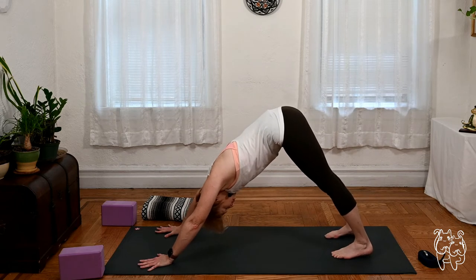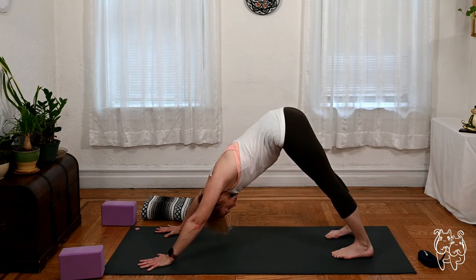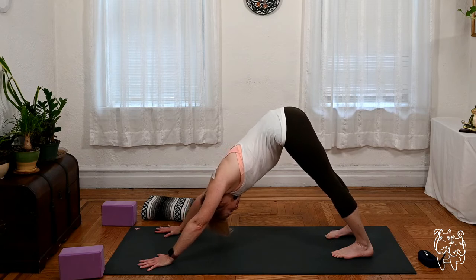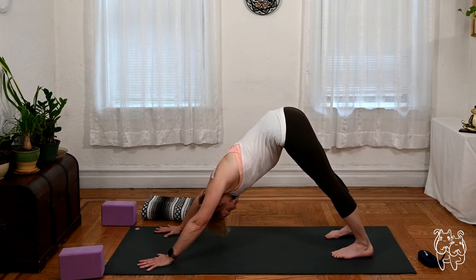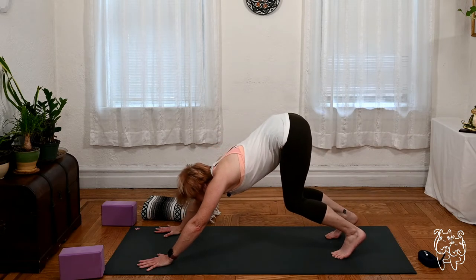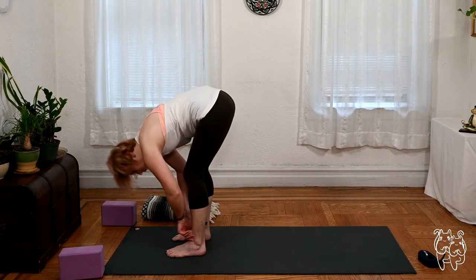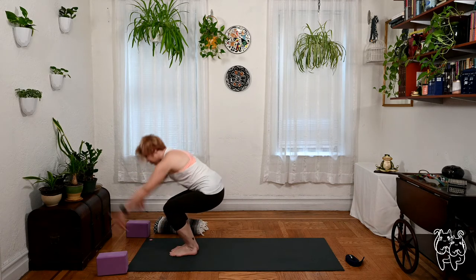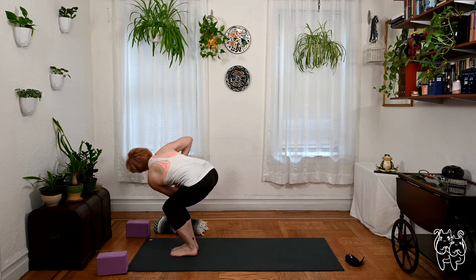Feel free to take child's pose if you prefer — we'll be here for another two or three deep breaths. From your downward facing dog, soften the knees, look forward, step or hop your feet to the front, lift the chest on the inhale, exhale fold over the legs. Step the feet together, toes and heels side by side — utkatasana, sit deep, lift the arms, palms to prayer at the heart, keep the hips sinking down. Let's take a twist — go to the right, hook the left elbow, look over the right shoulder, one breath.